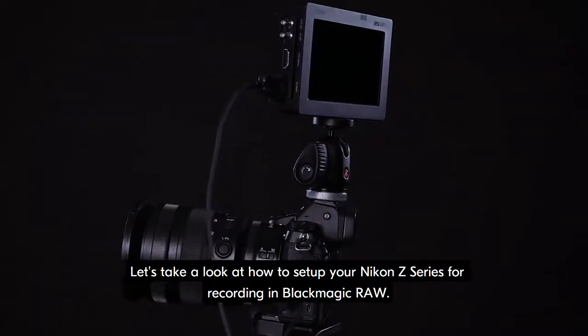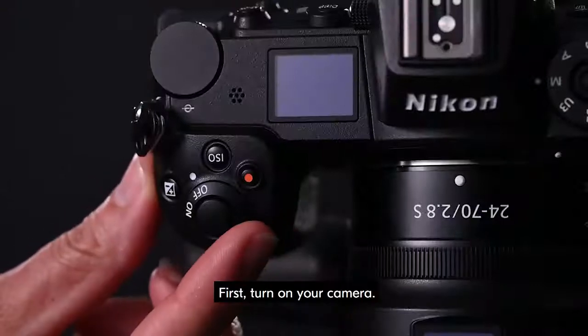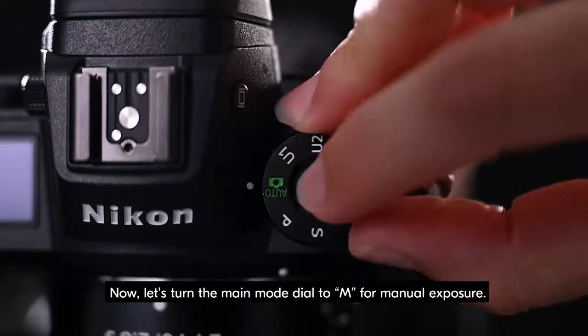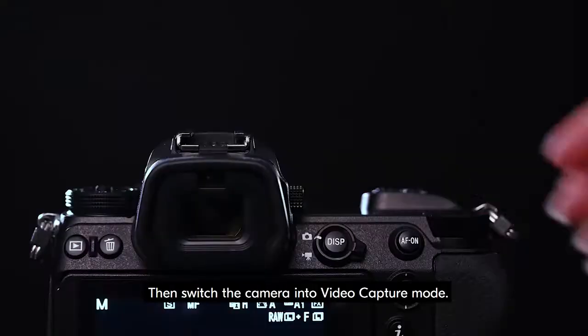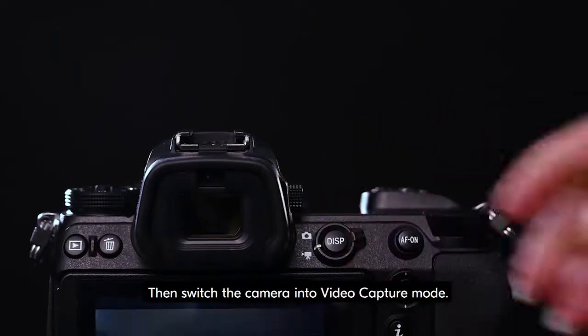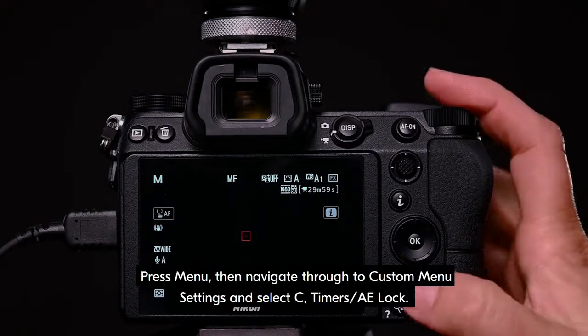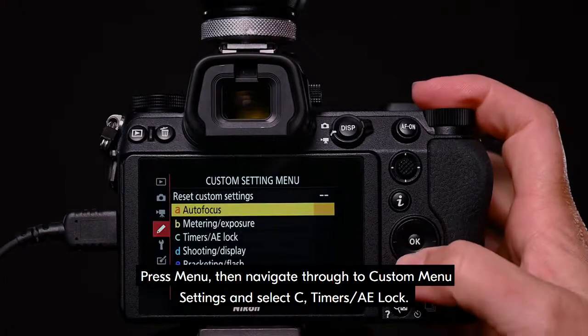Let's take a look at how to set up your Nikon Z series for recording in Blackmagic RAW. First, turn on your camera. Now, let's turn the main mode dial to M for manual exposure. Then switch the camera into video capture mode. The standby timer needs to be set to no limit. Press menu, then navigate through to custom menu settings and select C, Timers AE Lock.